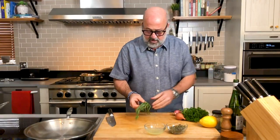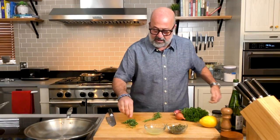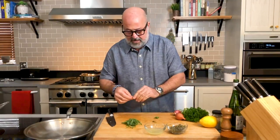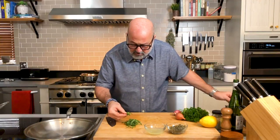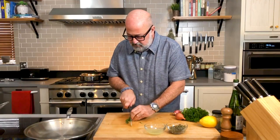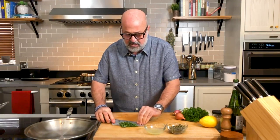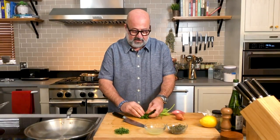Tarragon. Is it my favorite herb? Maybe. I could put tarragon — I love licorice, I love all those anise flavors, and tarragon has that in spades. I'm just stripping off the leaves, and up at the tip, those real loosey-goosey tippy-top stems are fine — they have lots of flavor. I'm just coarsely chopping them. Make sure you don't get those thick central stems in there. I'm going for something coarsely chopped because I want you to bite into pieces of tarragon.